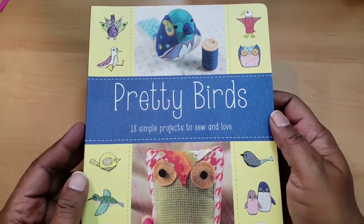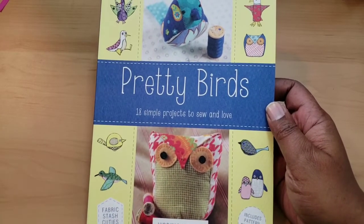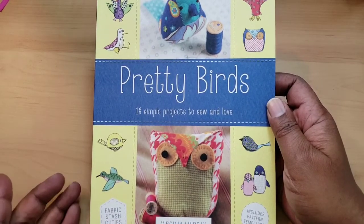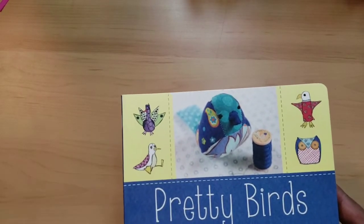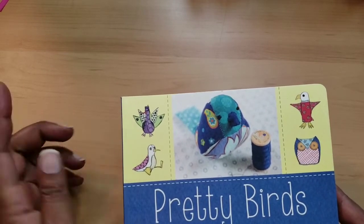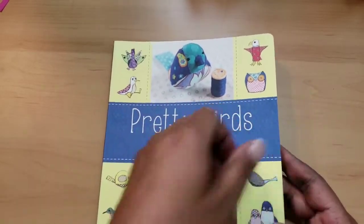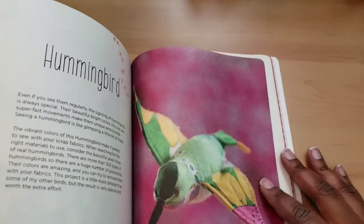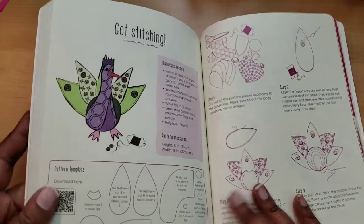I'm all about getting a craft book when I see it for a buck. It says Pretty Bugs, Pretty Birds — 18 simple projects to sew and love. I don't like owls that much, but I think this would be cool to make for people that do like owls and share with them. And this peacock — this could be a girl peacock. Male peacocks have a large plumage trying to attract the ladies. So it's 18 different birds; Virginia Lindsay made this book. Even if you don't like the book, it has some pretty pictures you could cut up. And it says you can download the pattern by scanning a code here.